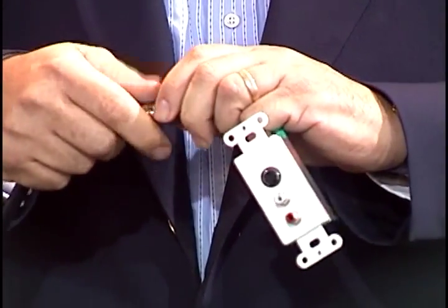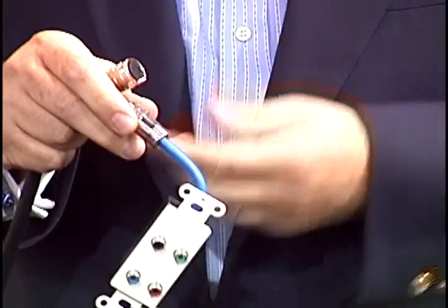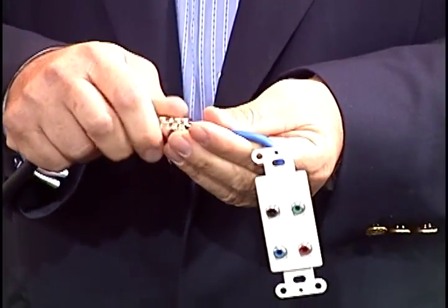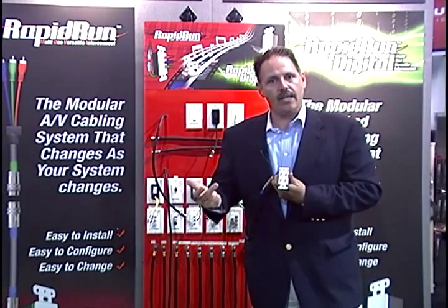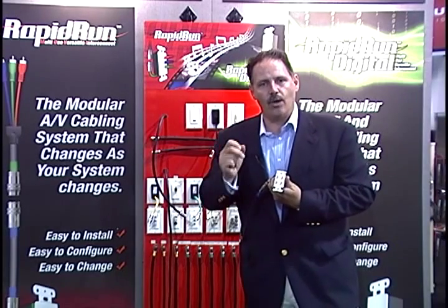But with something as powerful as Rapid Run, it's actually a very simple thing to do. What we do is take that S-Video and upgrade it to component, high definition, and digital audio. And once again, in just a few minutes, I've terminated all four of those cables correctly. It's been tested, it's inexpensive, the termination only takes a few minutes, and you haven't said no to your customer.